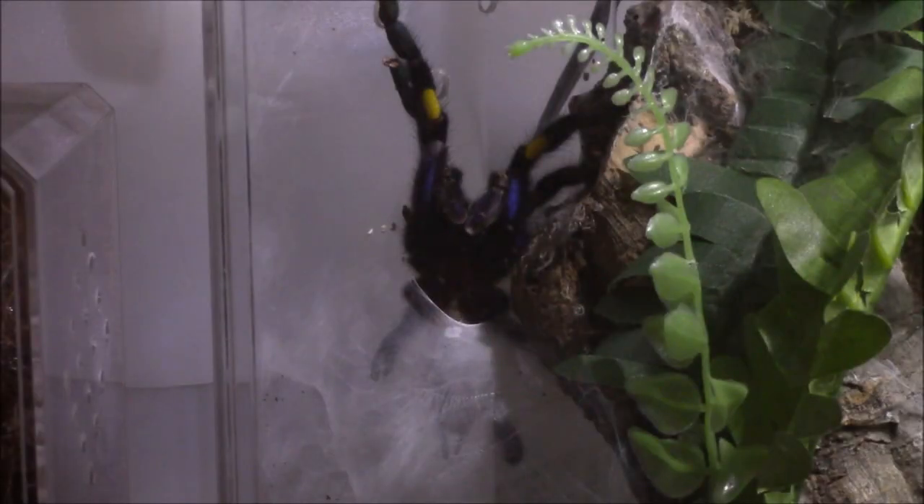All right, so here's the Post-Lytheria Metallica male. I removed him out of the female's enclosure yesterday. He's been in there for five days. I witnessed one pairing, but after that they pretty much ignored each other. So I believe that was it — that was going to happen.